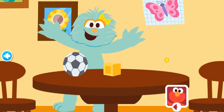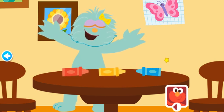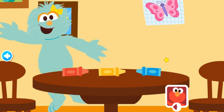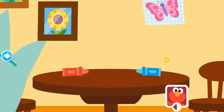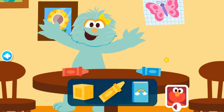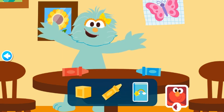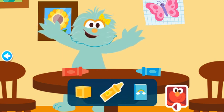Okay, here they are: the red crayon, the yellow crayon, and the blue crayon. Now wait one second. Which one is missing? The yellow crayon. You remembered!